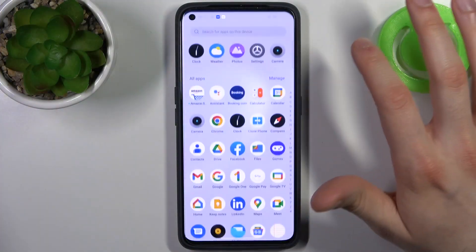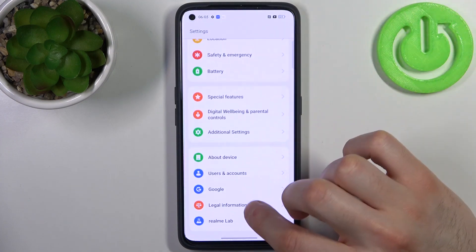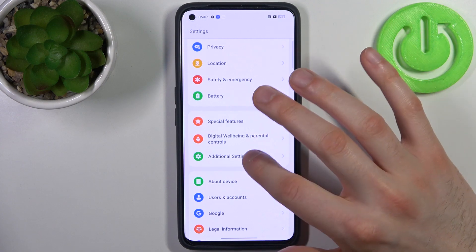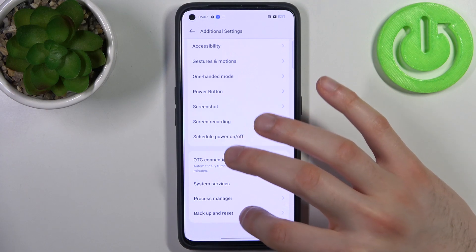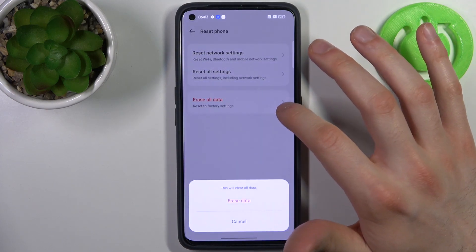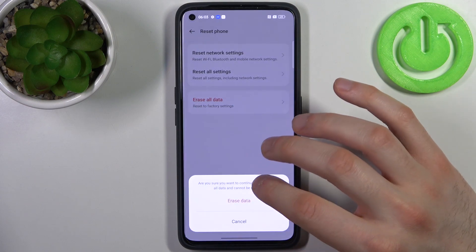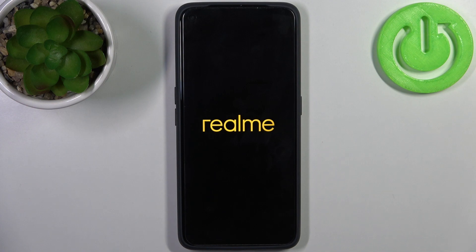To do this, firstly you have to open Settings, then go to Additional Settings, then go to Backup and Reset, then Reset Phone, Erase All Data, Erase Data, and then confirm once again. After that, the device will be restarted in about a minute or so.